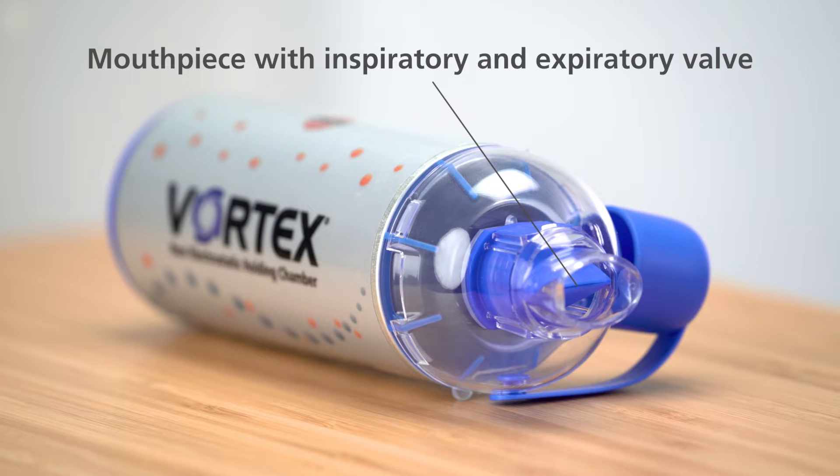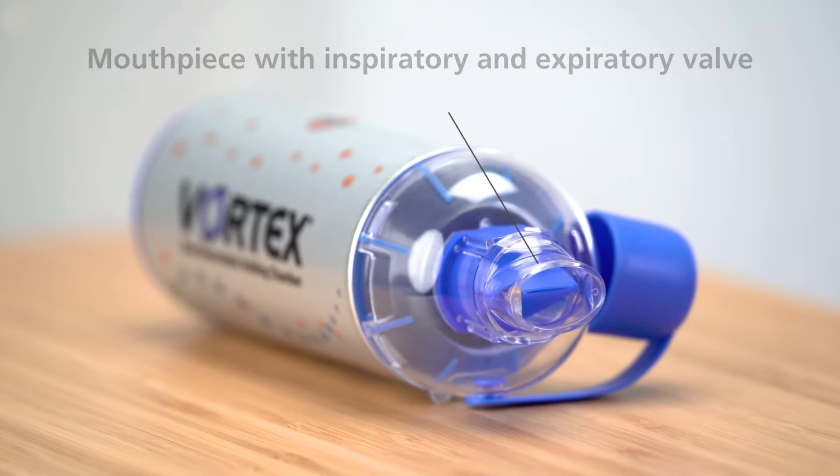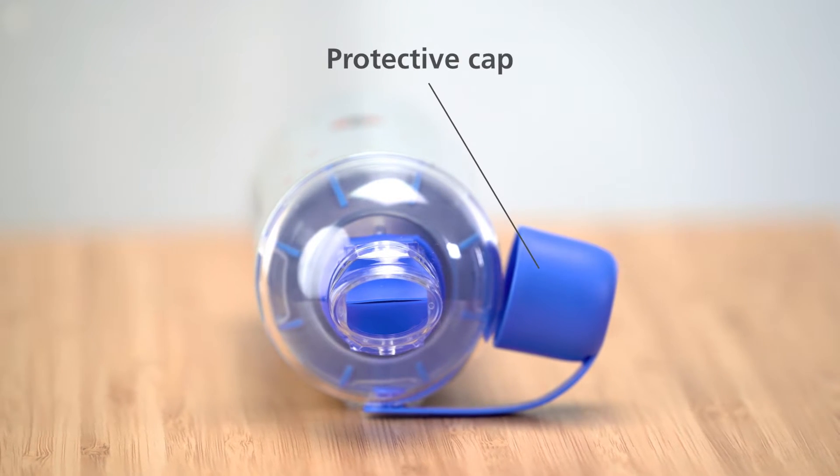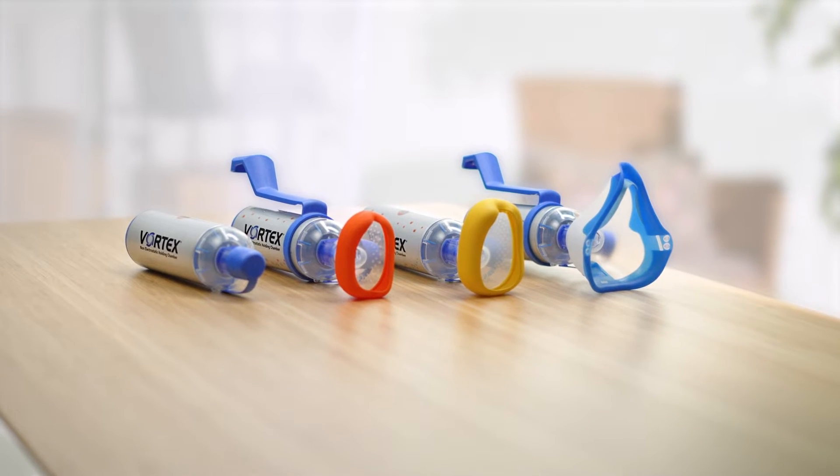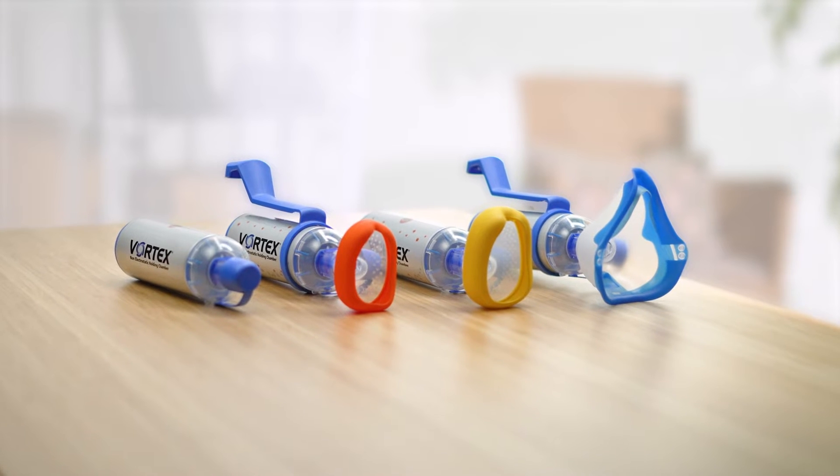The removable mouthpiece features an inspiratory and expiratory valve and can be covered with a protective cap. To meet the needs of different age groups, there's a range of accessories available for the Vortex.